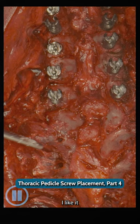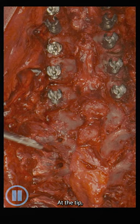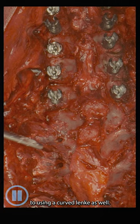I tend to use a lanky probe. I like it more in terms of its geometry and its sharpness at the tip. I tend to use a straight lanky, but not everybody does that. There's some value to using a curved lanky as well.